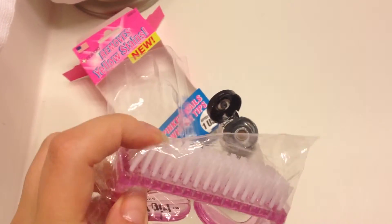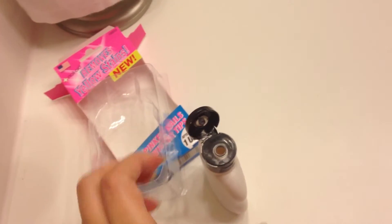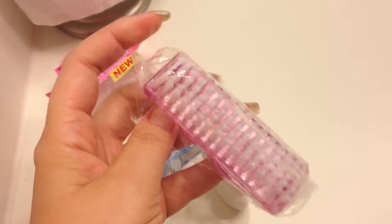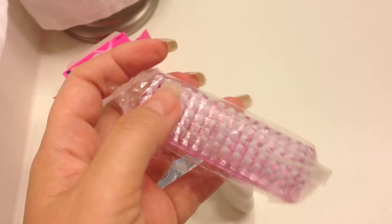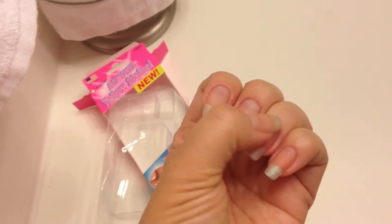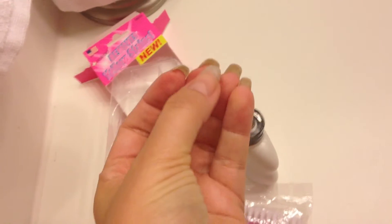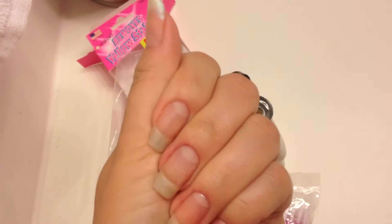So you put a little dab of this on that brush, then you put it in your sink. You get a little bit of water on it and then all you have to do is basically brush your nail and your cuticles. I also brush under my nails to get rid of any yellowing stains. And then I just do that for a couple minutes.